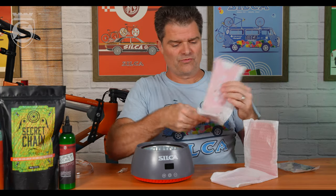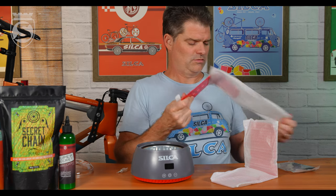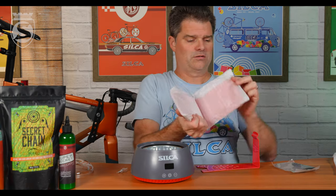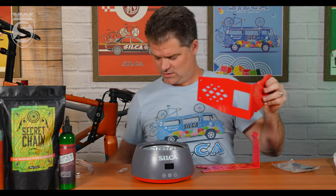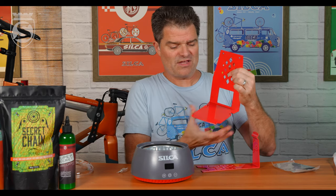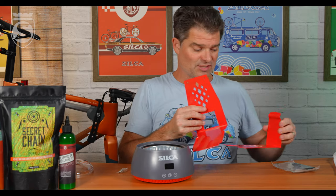We'll remove the plastic from our stand. You have the upper piece with the little cradle for your chain coupler, and the lower piece which has this nice pass-through for your cord. It has these inverse feet that locate with the feet on the machine, so that everything becomes a nice system.